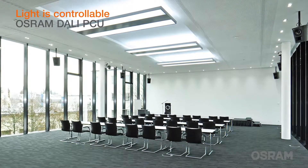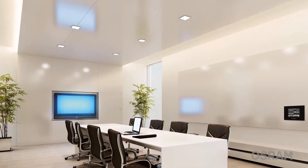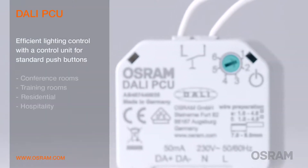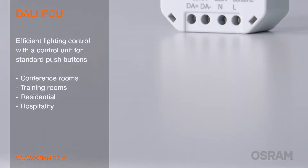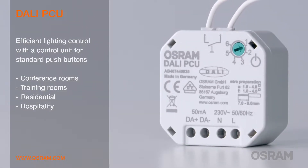Efficient light management doesn't have to be complex and time-consuming. The DALI PCU is a compact control unit for standard push buttons with integrated DALI current supply for manual dimming and switching of DALI luminaires. This all-in-one device allows for the easy, cost-efficient and functional implementation of small and medium-sized projects.